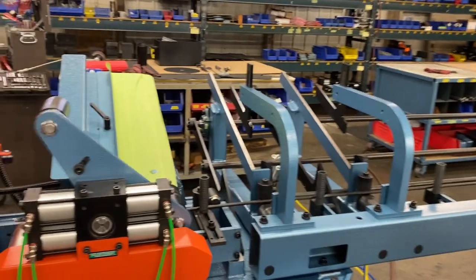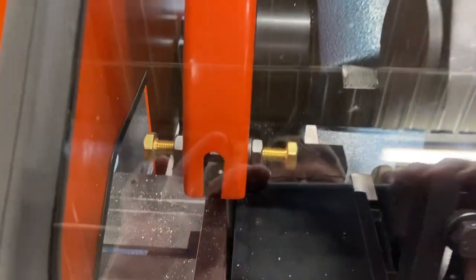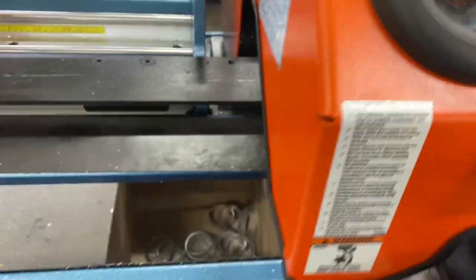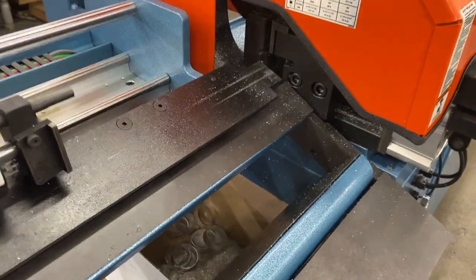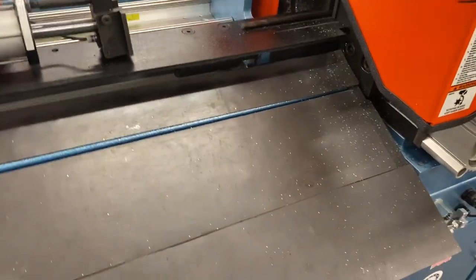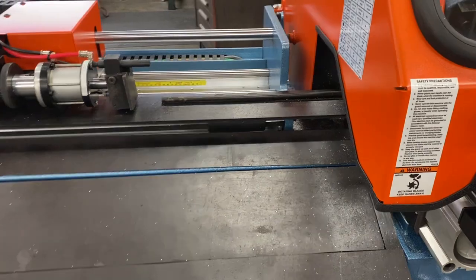Load a piece. Set it through for a trim cut. The gate opens up. Trim and remnant will dump out the gate. The good parts will hold the stop.